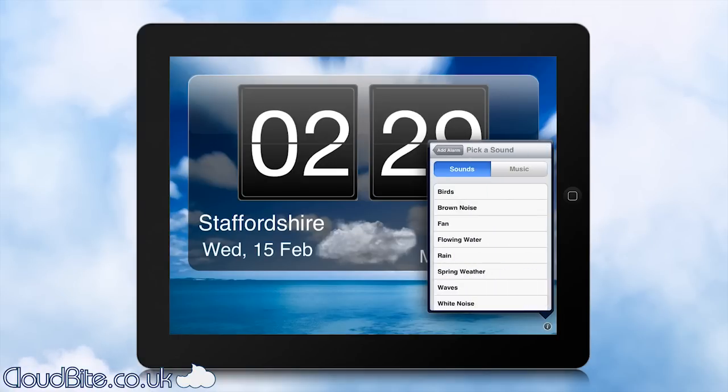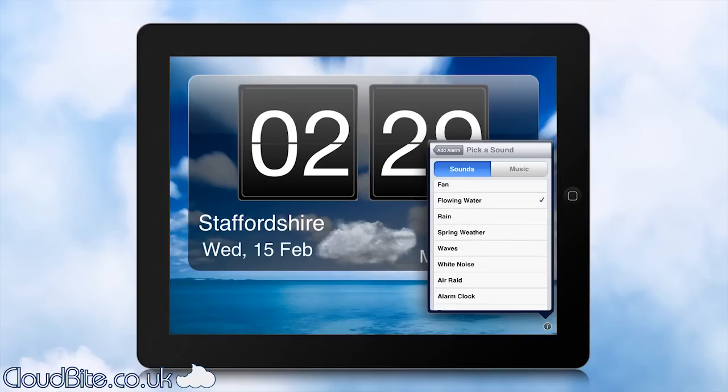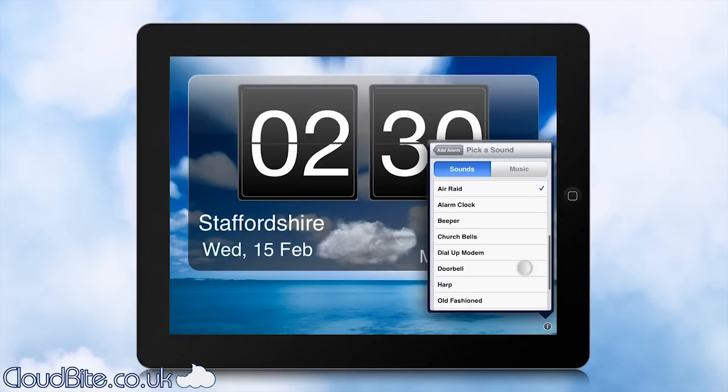You can also select the sound and there are a lot of sounds built in. This is birds. There's brown noise, flowing water, and lots of different sounds built into this app which is great — waves, rain as well. Or if you need something a bit more to wake you up and you're a heavy sleeper, use air raid, that's quite a funny one. If you're a bit of a nerd you might prefer dial-up modem — I remember them so well — or an old-fashioned ring, and then there's something really cool like the synth.